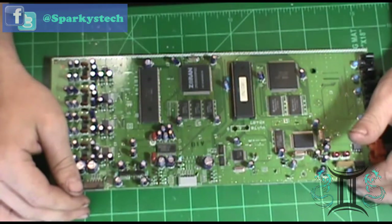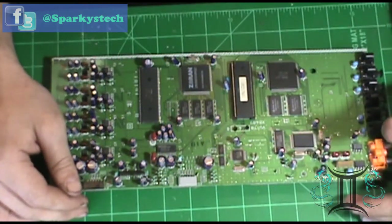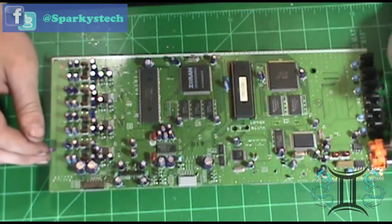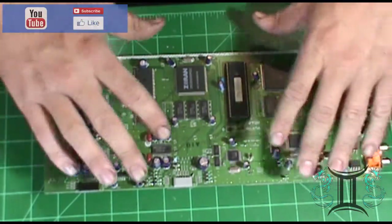Hello and welcome back to another episode of Sparky's Tech Corner. Today what we're going to be doing is a kind of a reflow, a sort of reflow on this board.